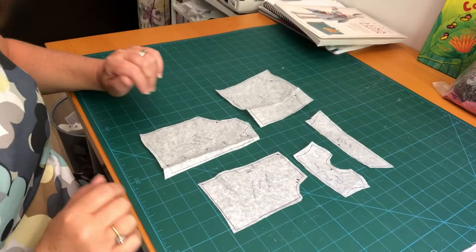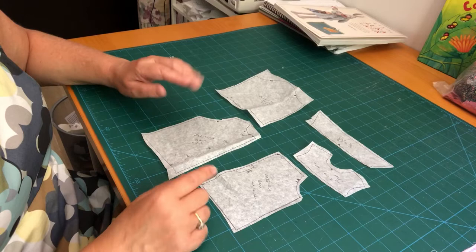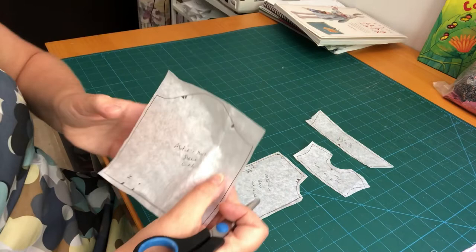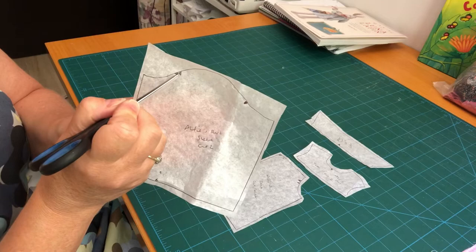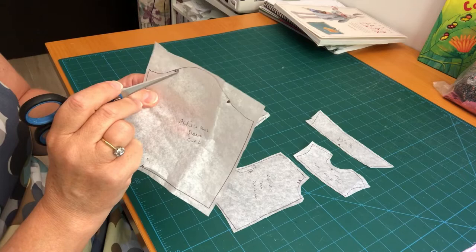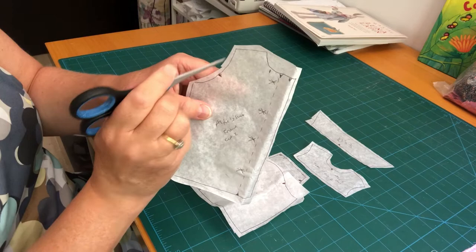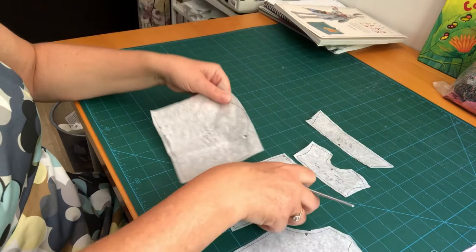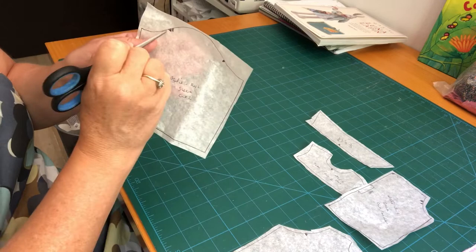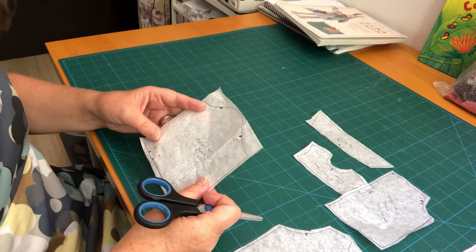Here are the pattern pieces. On the sleeve, there are two notches on one side and one notch on the other. In dressmaking patterns, one notch indicates the front of a garment and two notches indicates the back. On the front of Alfie's shirt there's one notch on the armscye, and on the back there are two notches — these tally up with the corresponding sleeve notches. That's not an error — it's always the same on all dressmaking patterns, children's and adults alike.